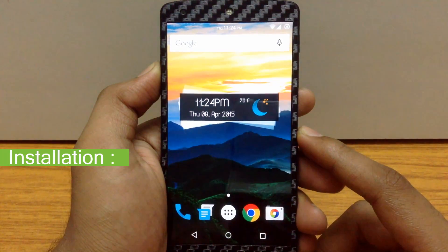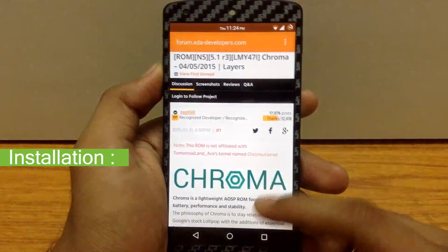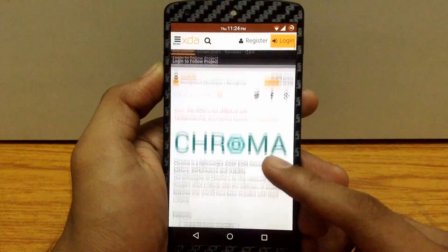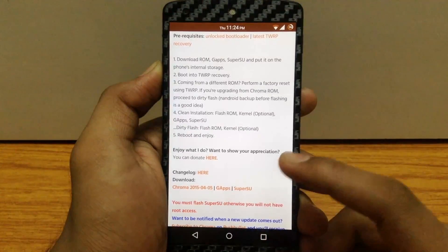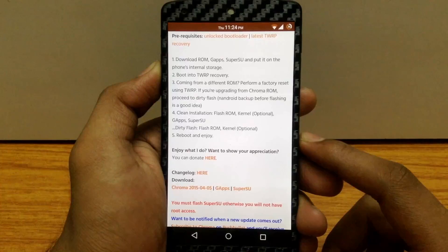Installing Chroma ROM is pretty simple. Just go to the XDA page — I will post the link in my description — and download 3 files: the ROM file, gapps files, and SuperSU file. Flash all 3 files in recovery and you can enjoy Chroma ROM. It's pretty simple and easy.